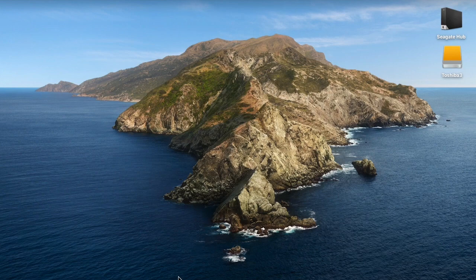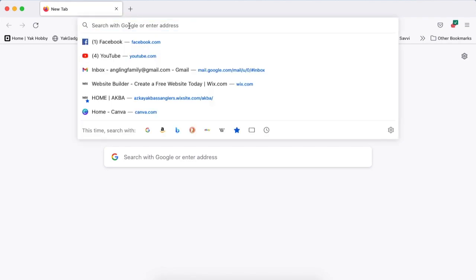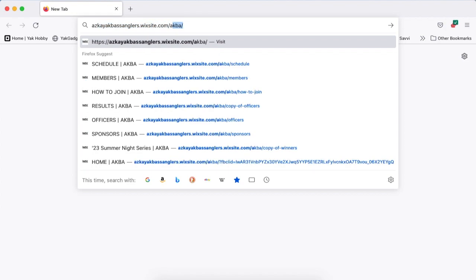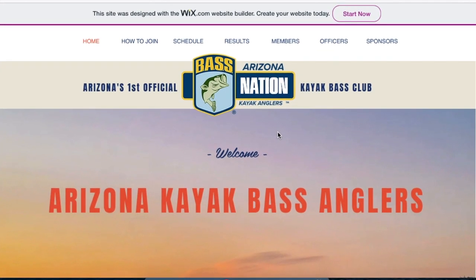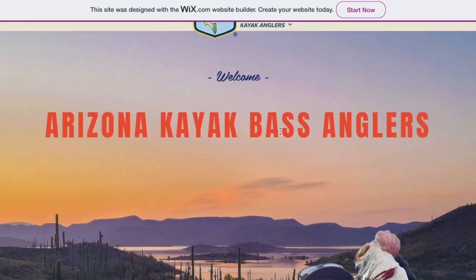The first thing you want to do is hop on your desktop computer, open up whatever internet search engine that you use, and in the search browser bar, type in azkayakbassanglers.wixsite.com — that's w-i-x-s-i-t-e dot com slash a-k-b-a. Hit enter. It's going to take you directly to the official club website, which is basically a resource for the club where you can find out all about the club happenings.